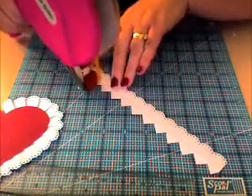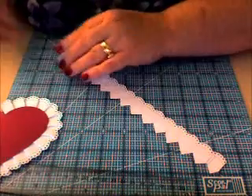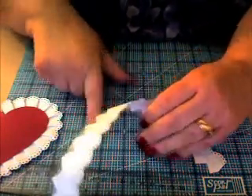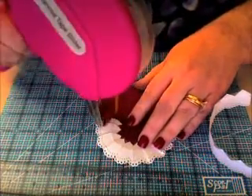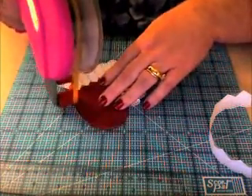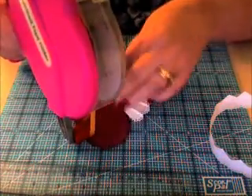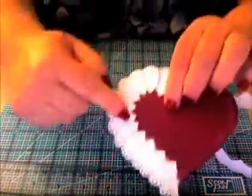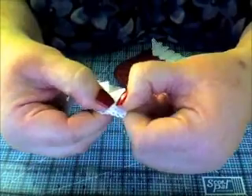Now it's time to add your adhesive of whatever kind you want — whether it's ATG, snail, score tape, red line, or whatever you call it. If you have an adhesive I may not know about, I'd love to hear about it. Don't forget to put your ATG in here — remember to do two passes. I'm going to do one right up against the edge of the heart and the next one right next to that. Nobody's going to see this — this is going to be going down the top of the box. Go ahead and pleat your first one.